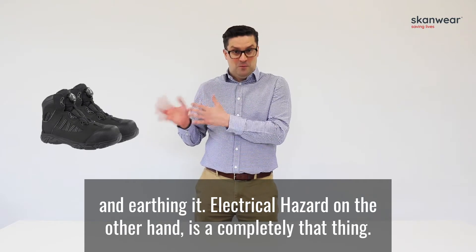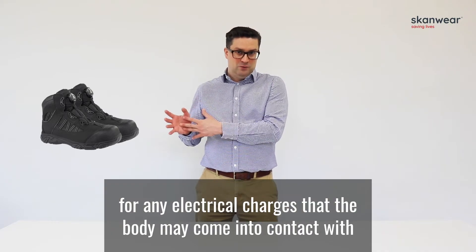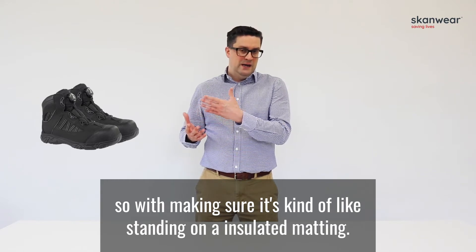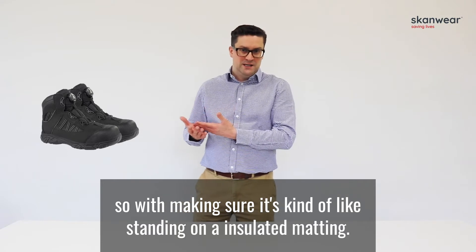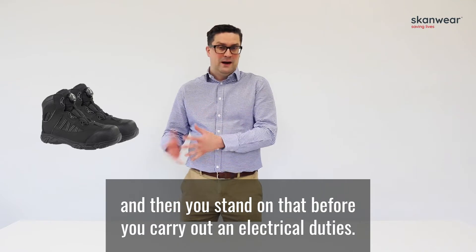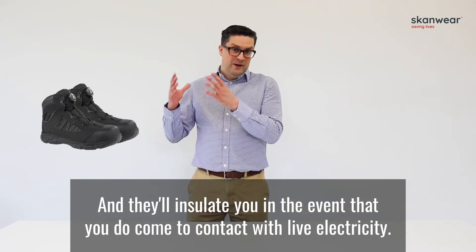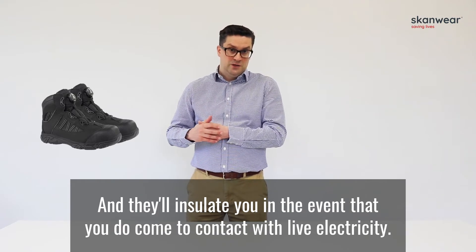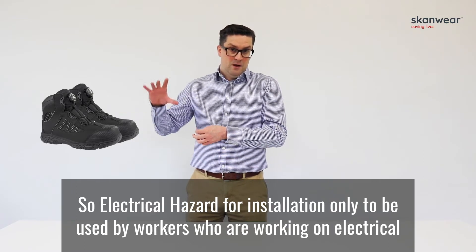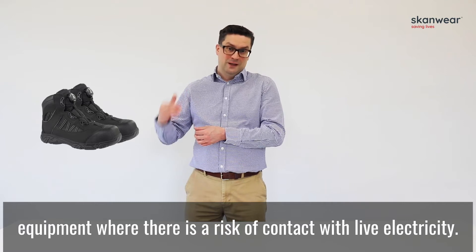Electrical hazard footwear, on the other hand, is a completely different thing. It is designed to insulate the wearer from any electrical charges the body may come into contact with — similar to standing on insulated matting. Electrical hazard boots insulate up to 18,000 volts and will protect you in the event that you come into contact with live electricity. They are to be used only by workers working with electrical equipment where there is a risk of contact with live electricity.